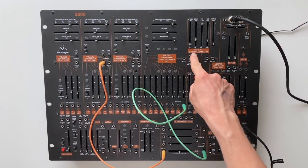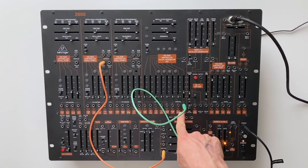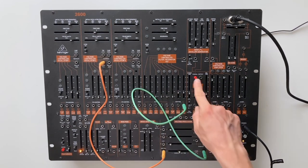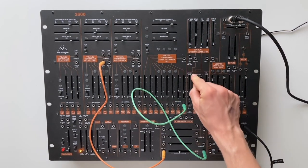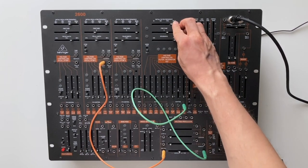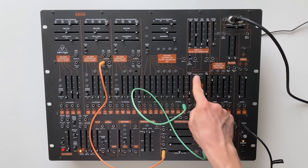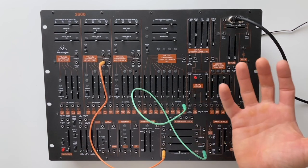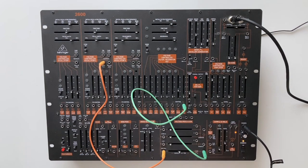We can modulate the frequency even further with the ADSR envelope generator, and the good thing is it's already pre-patched to the frequency control of the filter. If I pull this up — sounds like a nice little chick! Little birdie is crying for mama. Now we can play around with the depth of the modulation and the frequency of the filter for a nice little bird concerto.